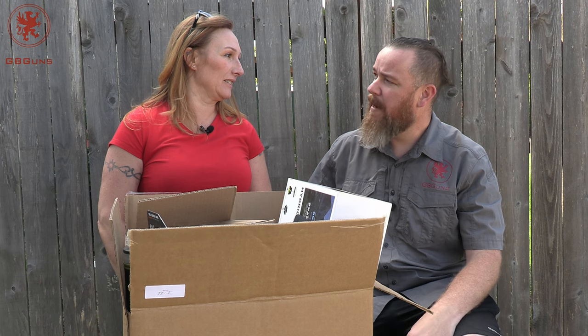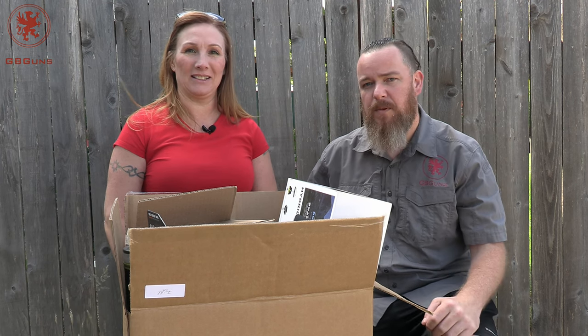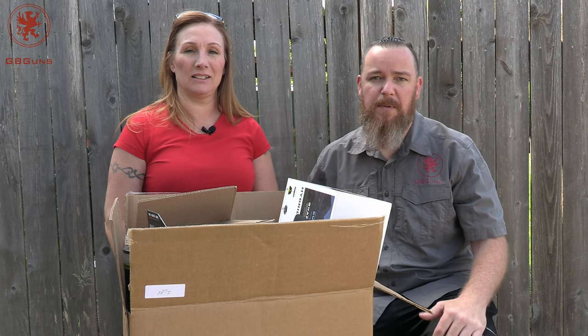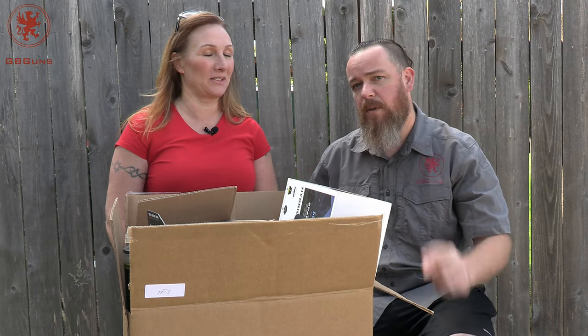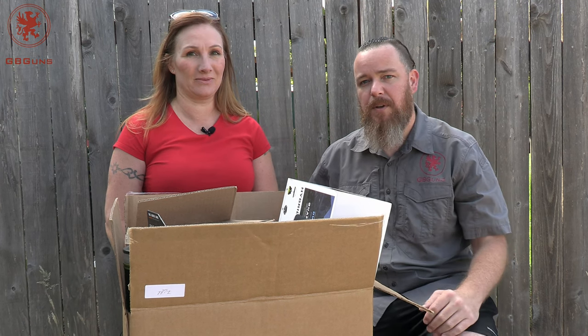Welcome back to GB Guns and gbgunsdepot.com. We've got another shipment from Steel to Real. Those of you that have been with us for a while recall, I think it was back in May, we did one of these. This is one of those subscription club boxes where you pay a certain amount for monthly shipments of goods, or in the case of Steel to Real, for a bigger amount, you get quarterly shipments with all the stuff from the monthly shipments plus some extra goodies.